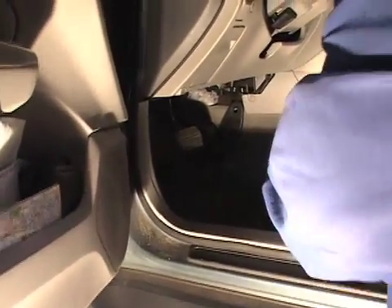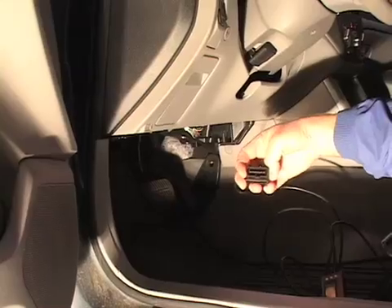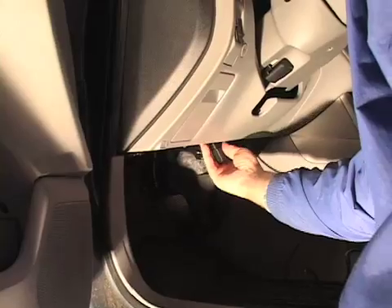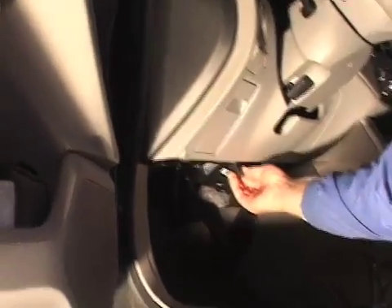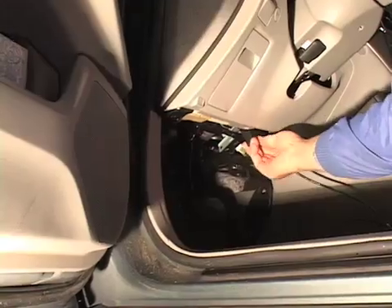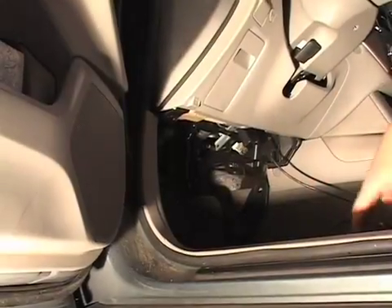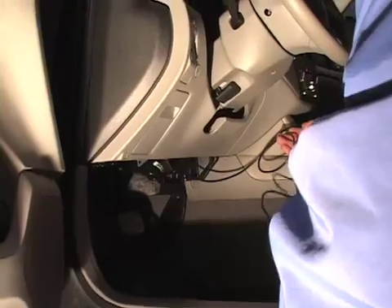We're going to look under the dash of the car, probably somewhere very close to the steering column. You'll find a connector and that is where we're going to plug in our ScanGauge plug — in this case just to the right of the steering column. You'll notice that it will only go in one direction; there's no way to put it in backwards. We're going to connect that, and then we want to be careful of routing our cable in such a way that it's not going to interfere with our driving or with any of the safety equipment in the car.